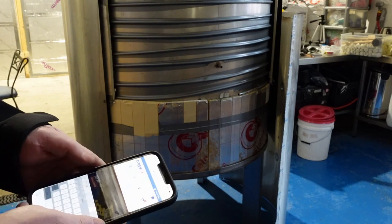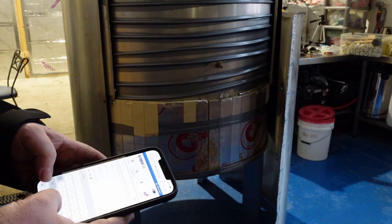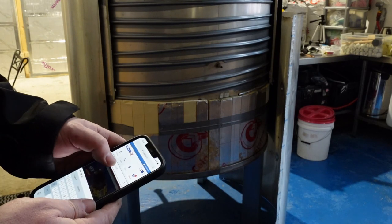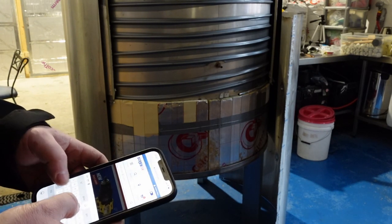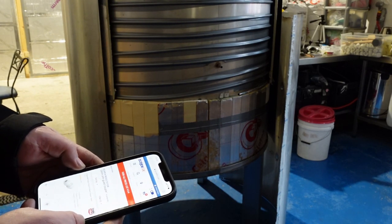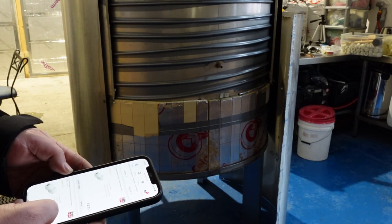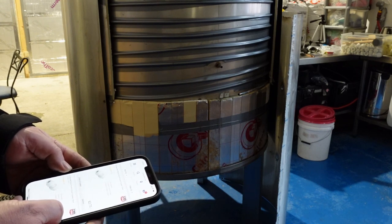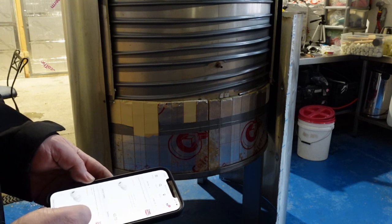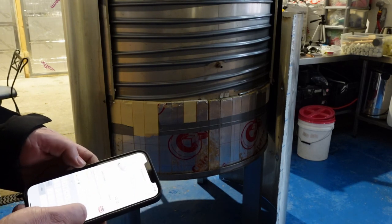Searching on Screwfix: 10mm John Guest coupler. John Guest Speed Fit plastic push fit equal coupler, 10mm — £2.73 each, or £21.94 for 10. I don't need 10, but I'm going to get a spare one because I like to have them in my toolbox. So I'll have two of those. Click and collect. What else do I need? Wire wool.